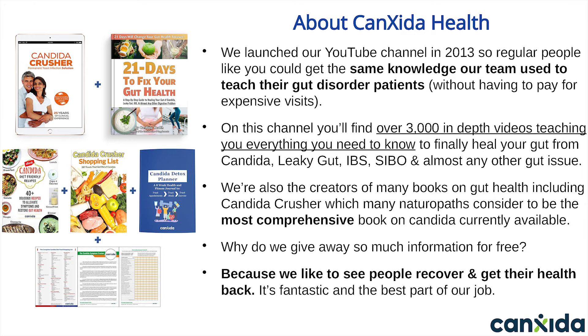We're also the creators of many books on gut health, such as the ones you see on the left of your screen. Our original book, Candida Crusher, is over 700 pages long and considered by many practitioners and naturopaths to be the most comprehensive book on candida ever written. And we've created quite a few books since then. We give away so much information for free because we like to see people recover and get their health back.